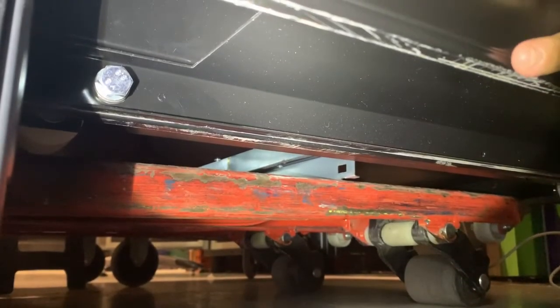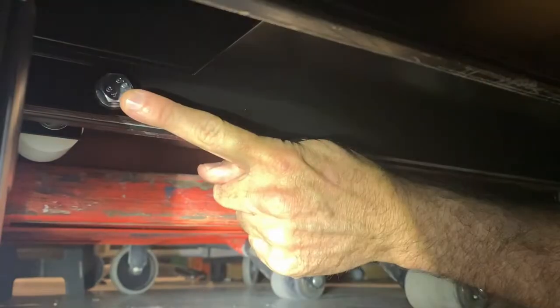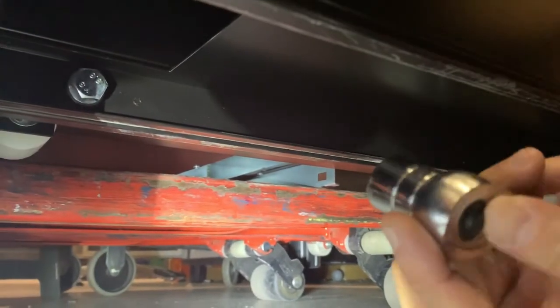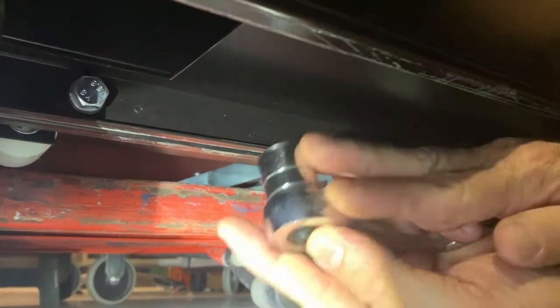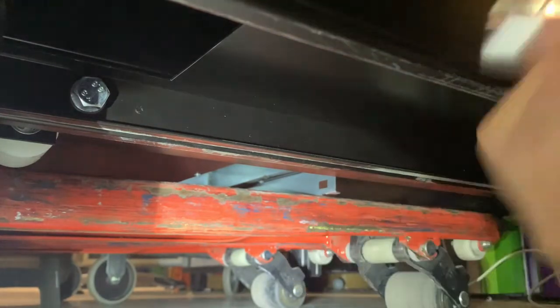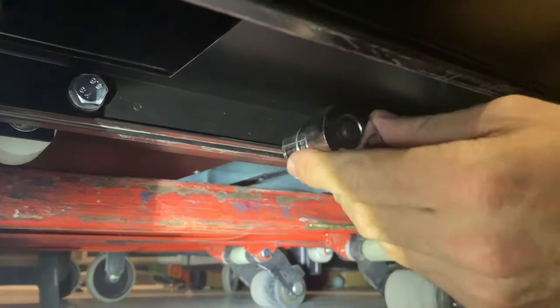In order to remove the Taos limb from the machine, you have to remove two bolts — one in the front and one in the back. You use an 11/16 socket with a wrench. Before you do this procedure, we recommend that you lift it with a pallet jack so it's easier for you to move under the machine.